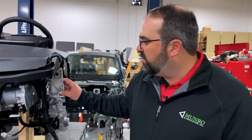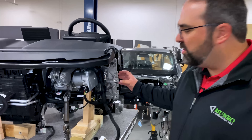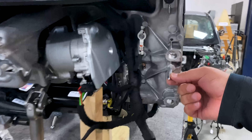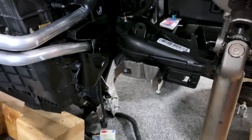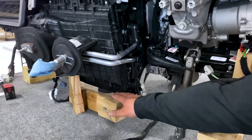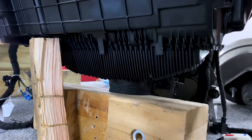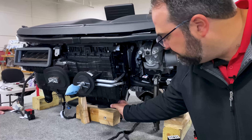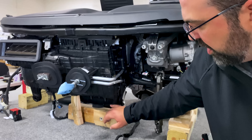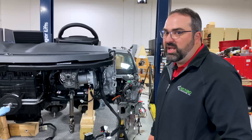Looking at some of the other functions of the IP, this has a lot of mounting features built into it. You can see these very large pins that will help locate the IP when it gets decked. There's a bracket that goes around the accelerator pedal to help locate it, and down at the very bottom there's an HVAC drain. There are a bunch of ribs cast into here, telling us this is a structural component doing a little bit more than just its HVAC duties.